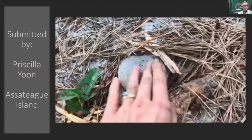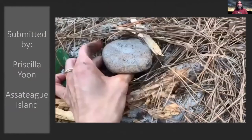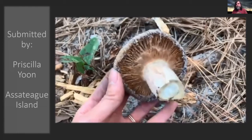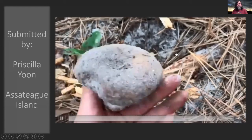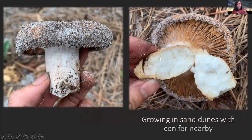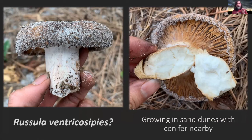This is submitted by Priscilla Yoon. She found this at Assateague Island. This one was pretty cool to me — you don't very often find mushrooms growing in sand dunes. You can see these pine needles nearby, so there are conifers. It looks like when she snapped it, it snapped almost like chalk. There are a few Russulas that can be found in sand dunes. I'm thinking this might be Russula ventricosipes, which is actually one of the Russulas in the Laurae sericeae group — like some of those ones that smell almondy. But she didn't give it a whiff. It also looks like it has some sort of fungus growing on the gills there.